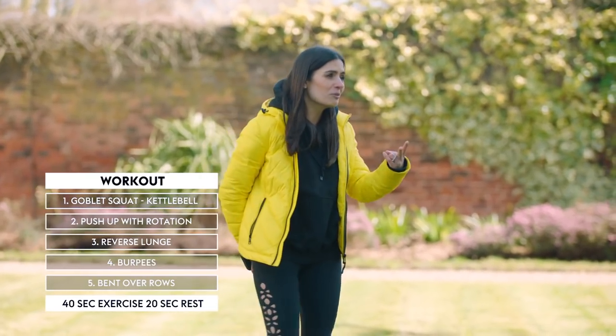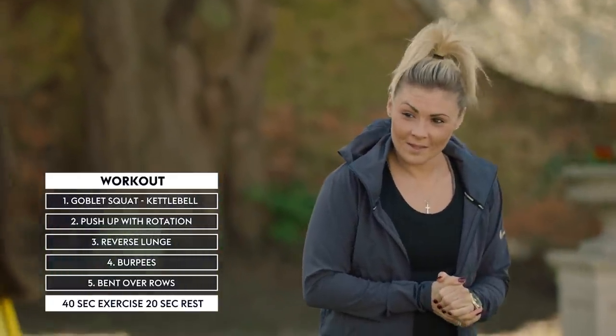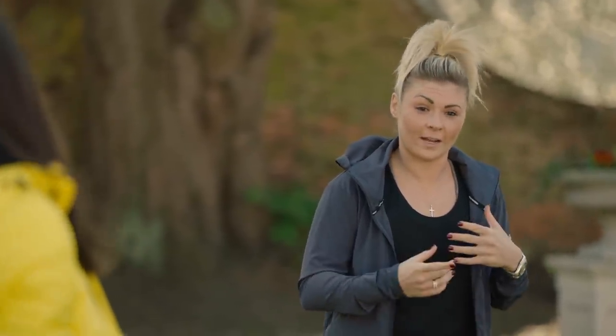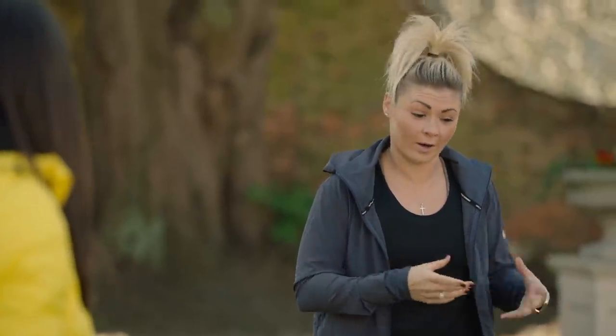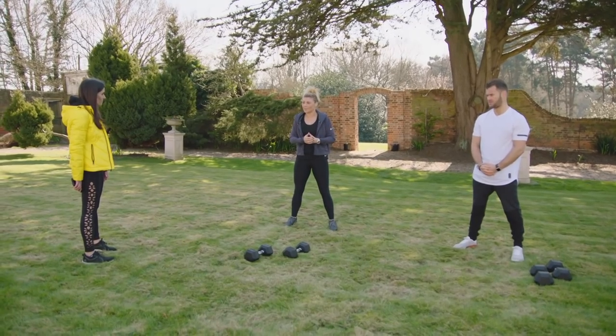Shannon, you've had two matches postponed — how do you keep your head level? I think during times like this the best thing you can do is stay positive and stay professional. Keep training, being out in the fresh air helps, and even doing a little workout like today keeps you in a good mind space so when this is all over, I'm ready to fight and in decent shape.